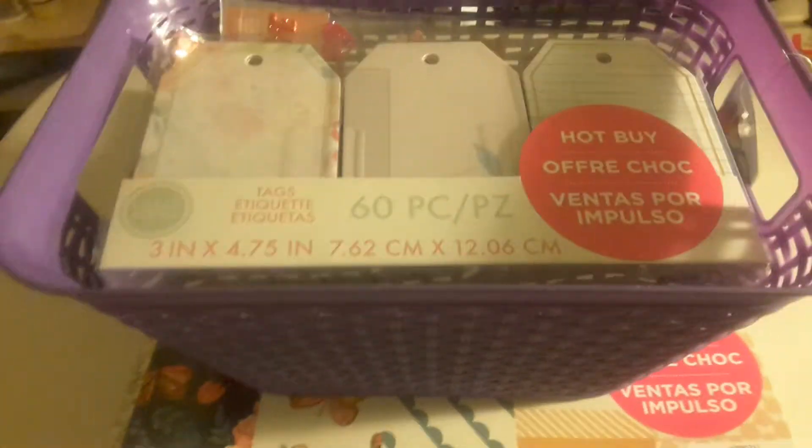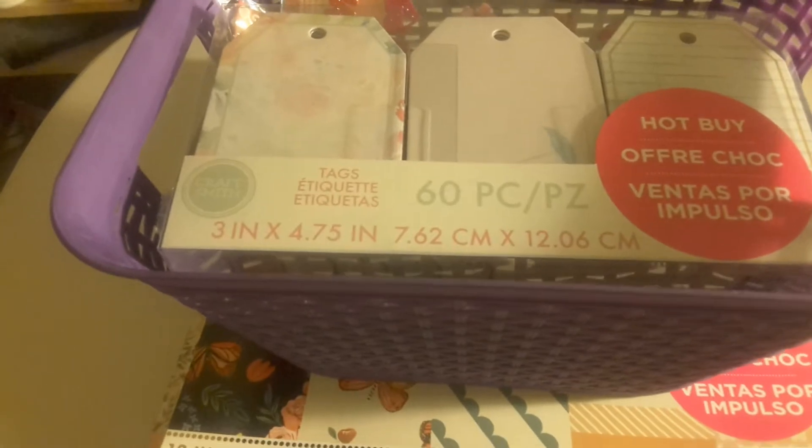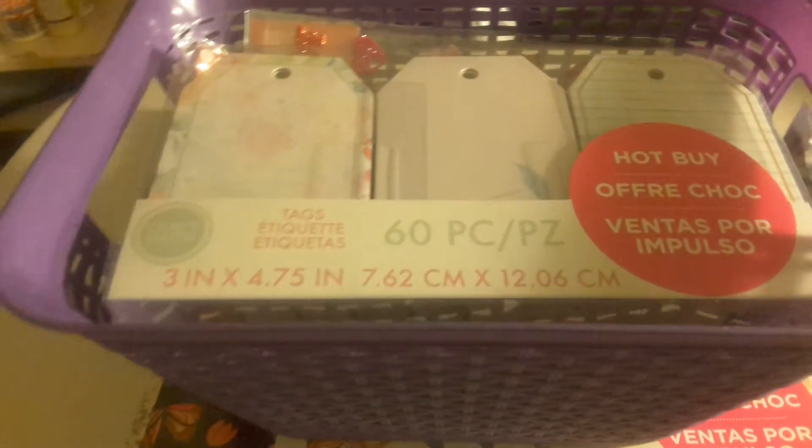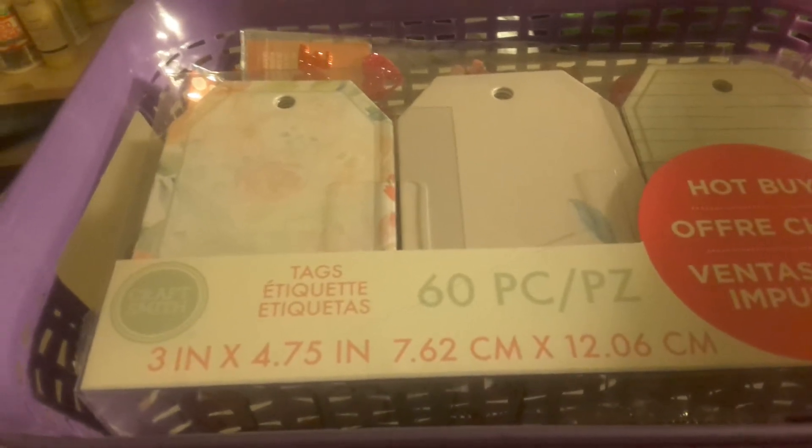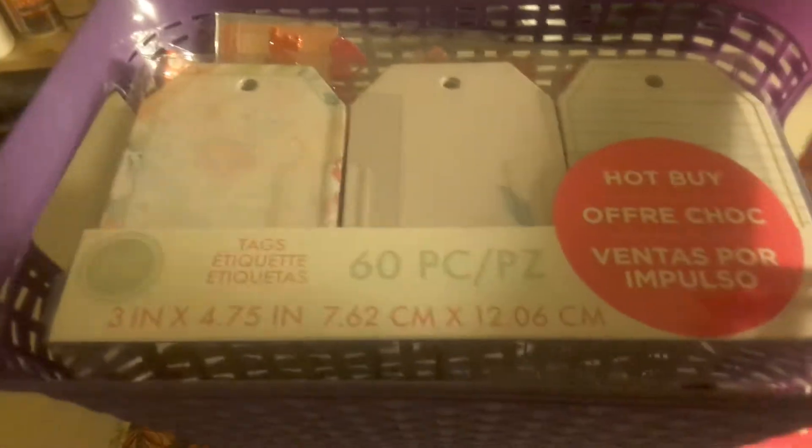Hey everybody, this is Shrelene with Lady S Crafts. I ran out to Michael's. You guys, you make it so hard with all these temptations, all the enabling!